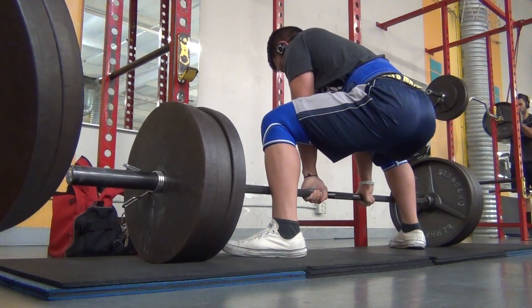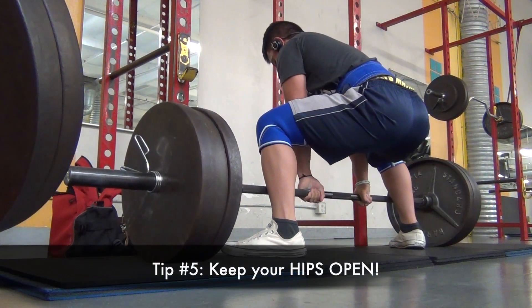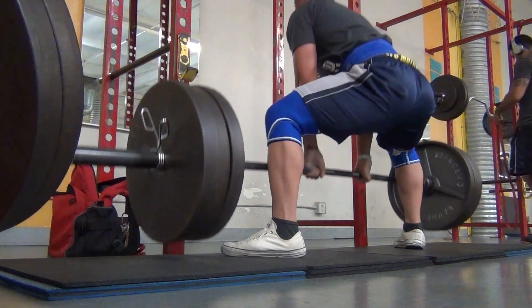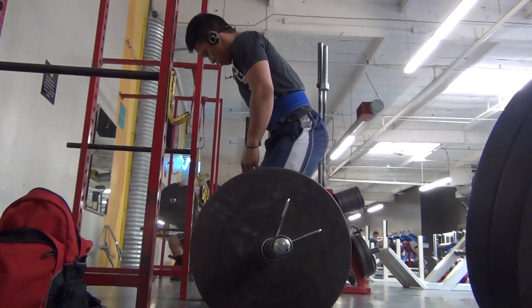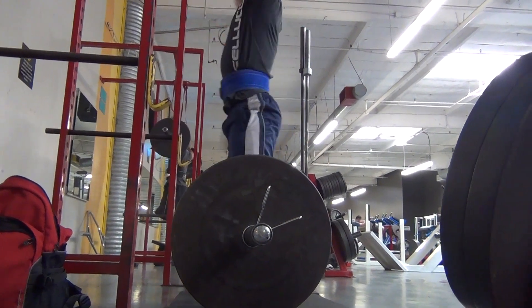A big tip I can give you guys is to keep your hips open, just like the squat itself. During the sumo deadlift you want to keep your hips open, because the last thing you want is for your knees to cave in. As soon as you start closing your hips, those knees will cave in and that's just asking for injuries.